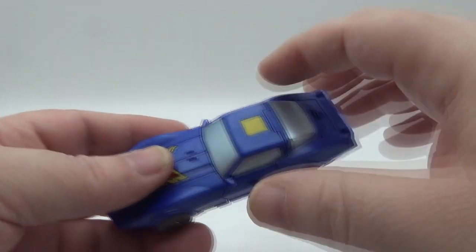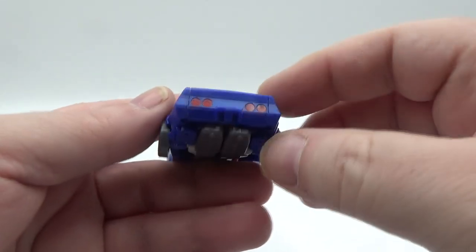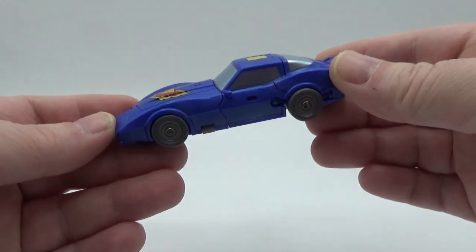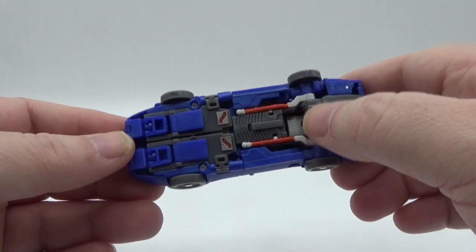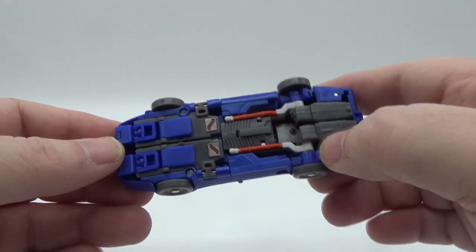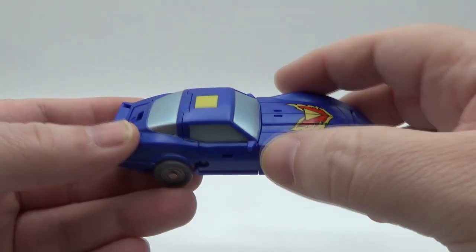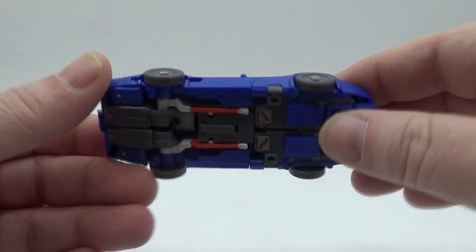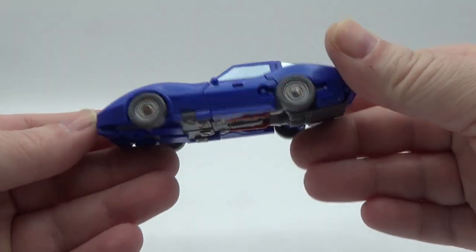You can put an Autobot symbol right there if you want to as well. In the back, you got red for the tail lights. Looks really good — a nice little Camaro. Underneath, you can tell a little bit of the wings and arms, but not too bad at all. I like the swirly plastic. It looks really good, got a nice sheen to it. Kind of looks like paint, but I think it's just shiny plastic. I like the car mode.